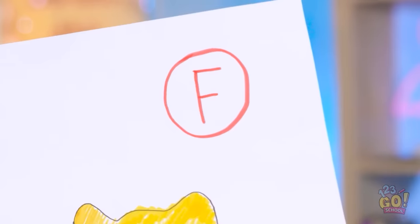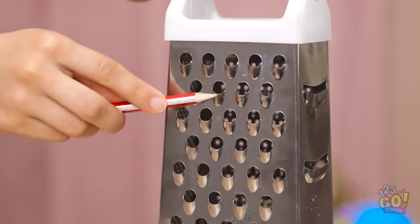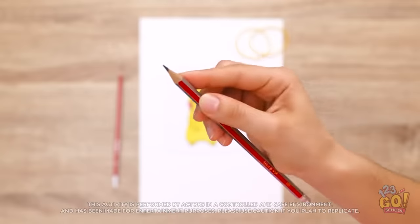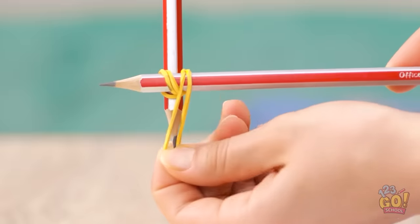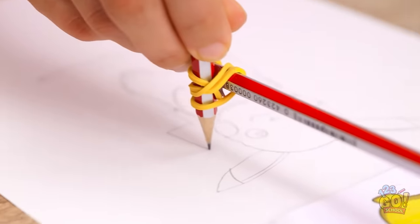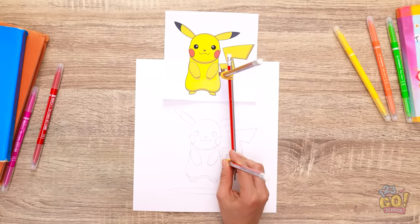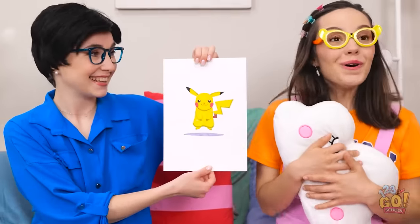I wonder what grade I got! An F? This is the worst! I think I can fix this. I'll place Pikachu right here. I'll need to sharpen this pencil — that reminds me, I need to buy a pencil sharpener. I'll take another pencil, then wrap a rubber band around them. I'll do the same at the other end. Now I'll draw around the image — just follow the lines. The second pencil will trace it onto a blank piece of paper. It's so much easier than drawing freehand! It looks pretty good! Now I need to add some color. It's perfect! Thanks, Mom — I better get ready for school! I don't want to be late! Have a good day, honey — go get that A!